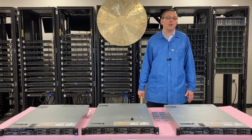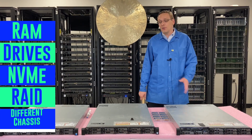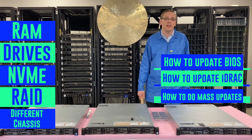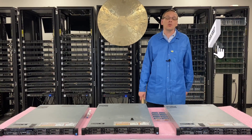After that, we're going to start doing other videos covering RAM, drives, NVMe, RAID, what different chassis styles there are, how to update your BIOS, how to update the iDRAC, and how to do mass updates. We're going to cover a ton of different things, so click that like and smash that subscribe. Let's get going.